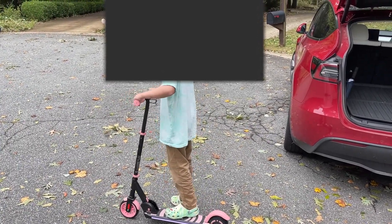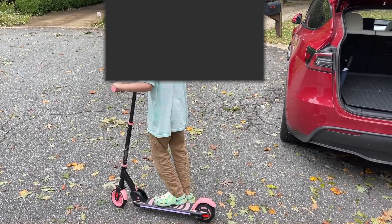You like the Bluetooth speaker? Yeah, I like the Bluetooth speaker. That's pretty cool. You like the lights? Yeah, we need to see those lights at night — they're hard to see during the day.